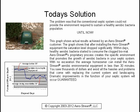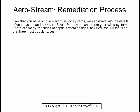Dramatic improvements in the function of your septic system will occur — guaranteed. Now that you have an overview of septic systems, we can move into the details of your system and how Aerostream and you can restore your failed system.